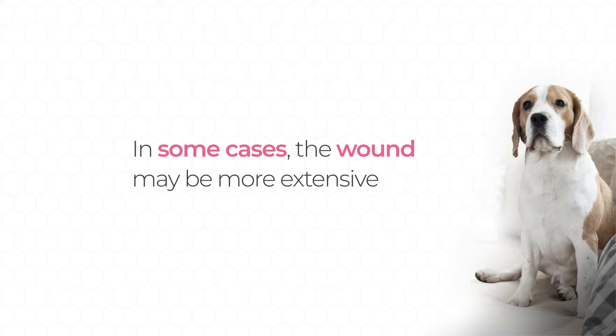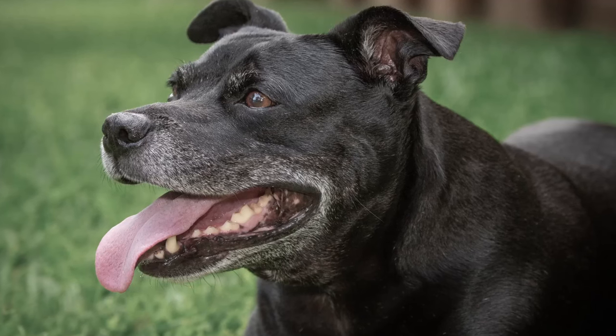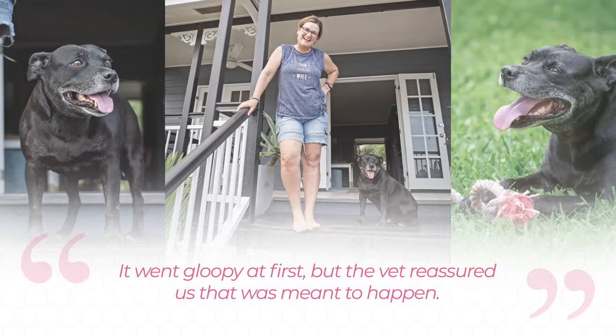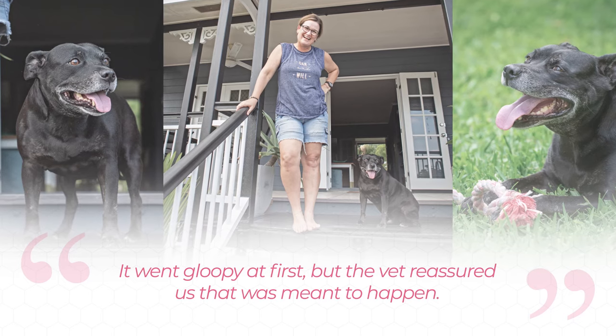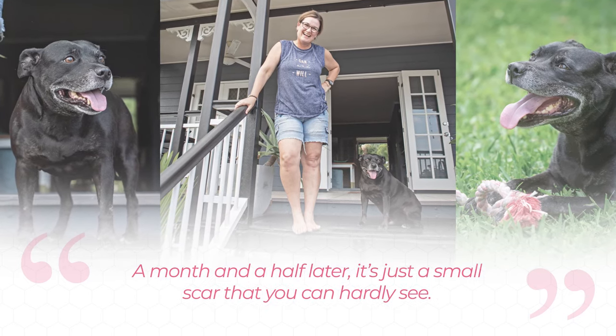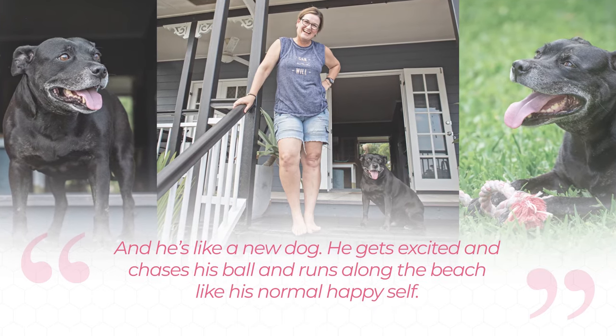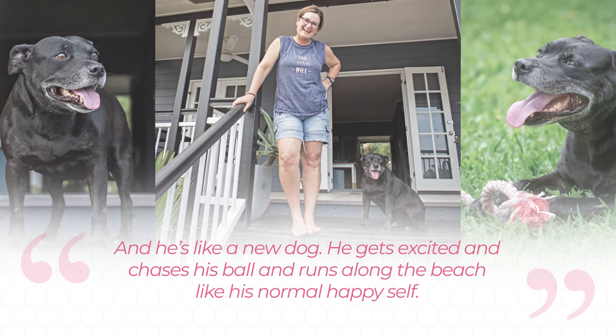It is worth noting that in some cases the wound may be more extensive. Boston's owner shared her experience using Stelfonta: 'It went gloopy at first, but the vet reassured us that was meant to happen. A month and a half later, and it's just a small scar that you can hardly see. And he's like a new dog — he gets excited, chases his ball, and runs along the beach like his normal, happy self.'